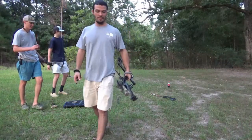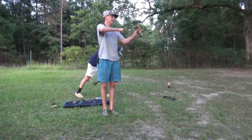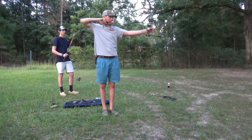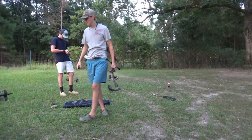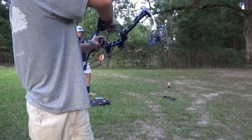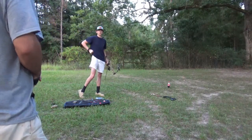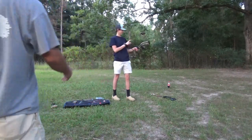Nice shot! Send it! Because we're all so tight on arrows, I'm probably going to have us shoot in rounds and take them out after each round so we don't accidentally Robin Hood or hit somebody's arrow.